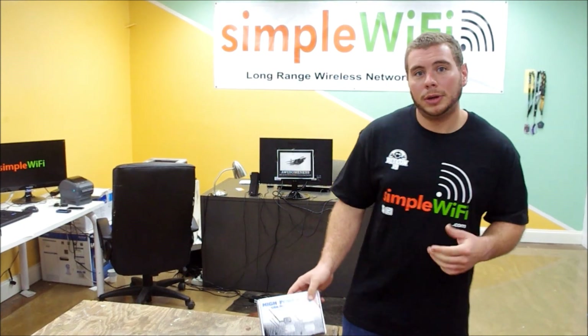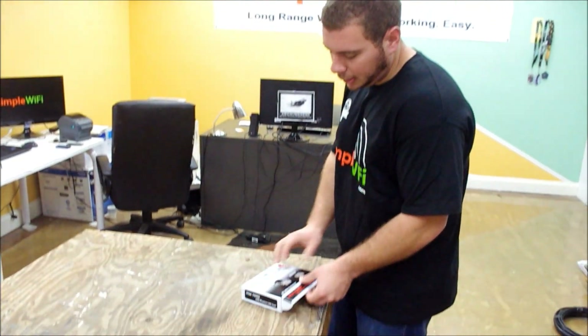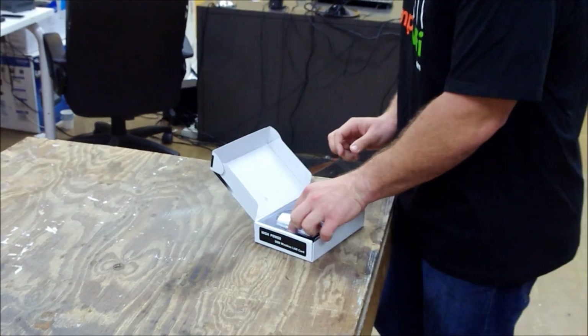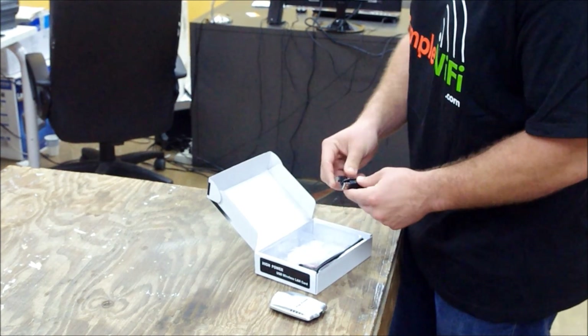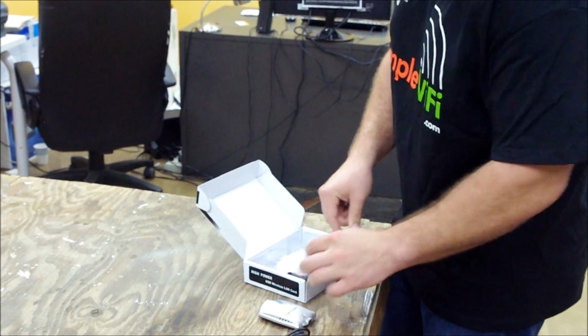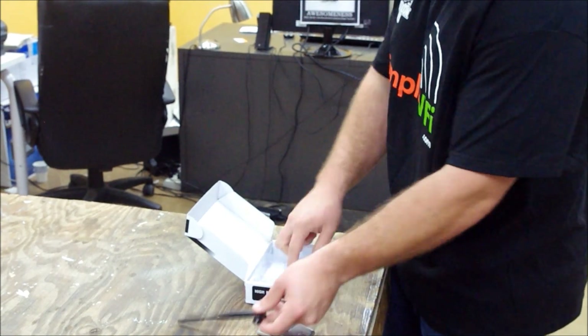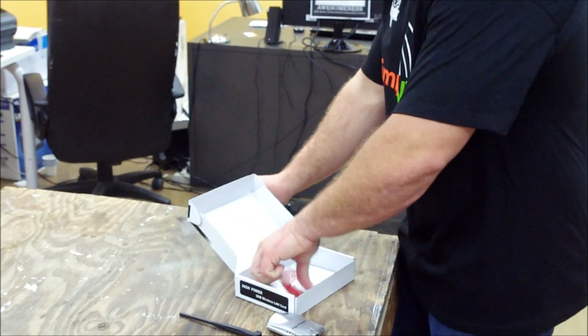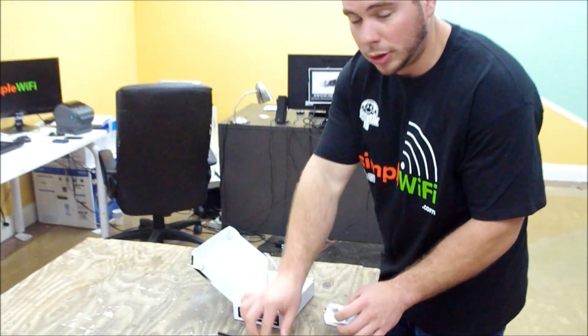Let's take a look at what's going to be in the package once you get it. They're going to come in a box just like this. You're going to open it up and there's going to be a palm receiver, 500 milliwatts, a USB cable, and a 5dbi antenna with the drivers — for your non-Linux and non-Windows 7 users.